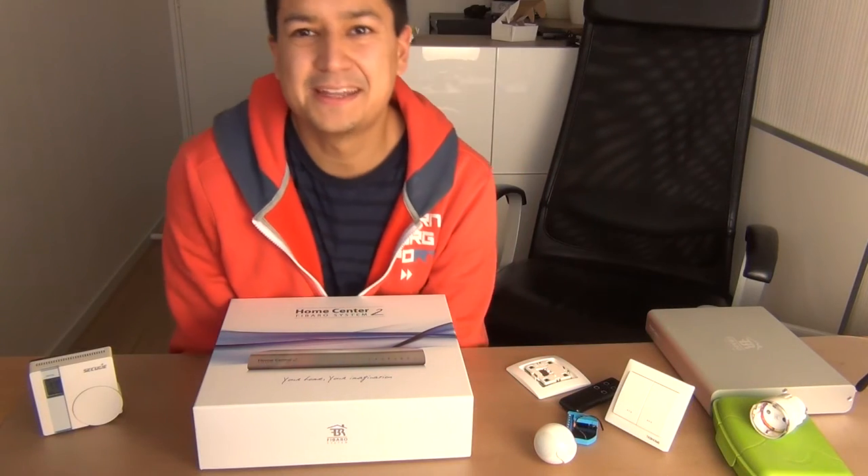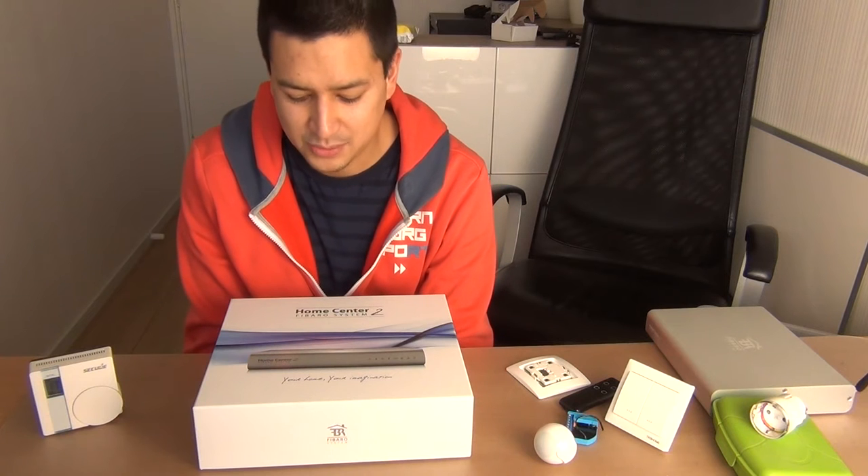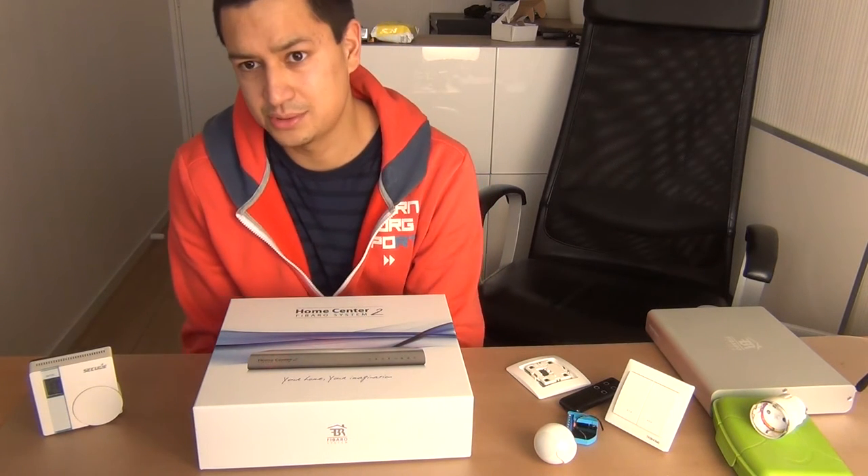Hi you guys and welcome back again to my video blog. This time I have a new device that I quickly wanted to show you how it looks like, and after that I want to show you how it works.